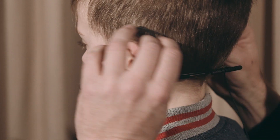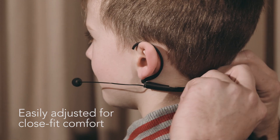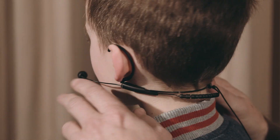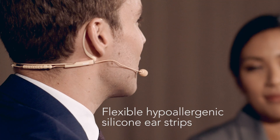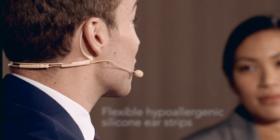Featuring a low-noise, omnidirectional mic, the HS2 is easily adjusted for close-fit comfort thanks to its low-profile, ergonomic design, stainless springsteel boom and flexible hypoallergenic silicon ear strips.